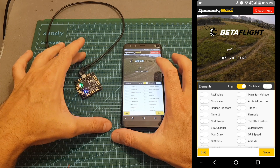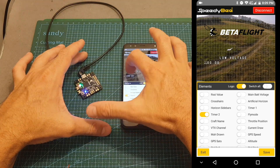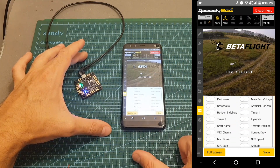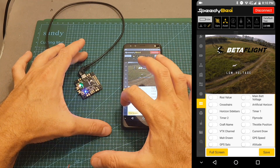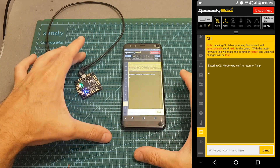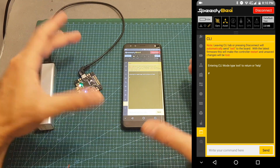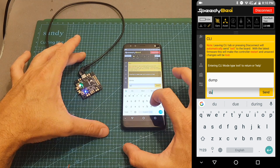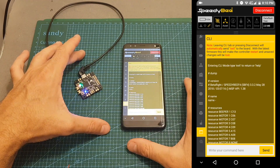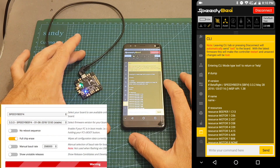I think the interface of Speedybee's OSD is actually better than Betaflight's because it enables you to drag everything around in a more convenient way. You can enable and disable elements, and if you want to save hit save, or if you want to cancel hit exit. We also have access to the CLI. Setting up the OSD and the CLI are not available in Betaflight's configurator. We can hit dump to see all the settings and the flashed firmware version. As you can see, it comes pre-flashed with Speedybee F4 firmware version 3.3.2, and if you wish you can update it to the latest version which is 3.3.3.